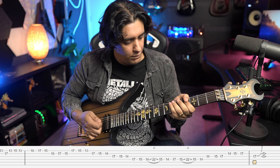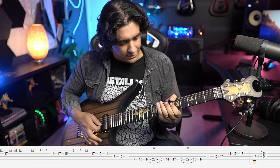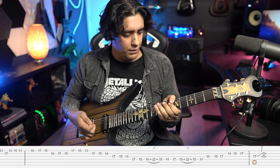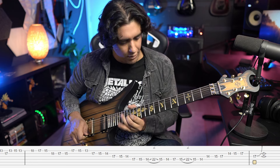From there a big harmonic to end it all — I tend to do the fifth fret on the G and B strings. There you have it, that's Afterlife. Wish you all the best in learning this; it's certainly no slouch. See you in the next one.